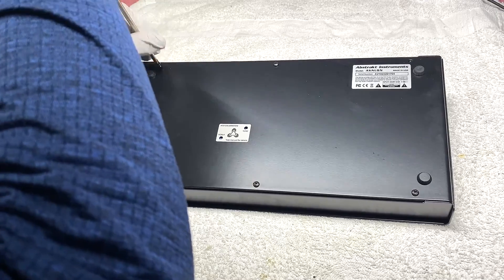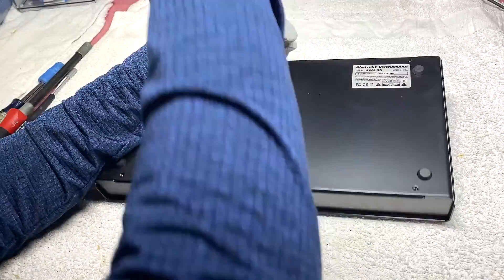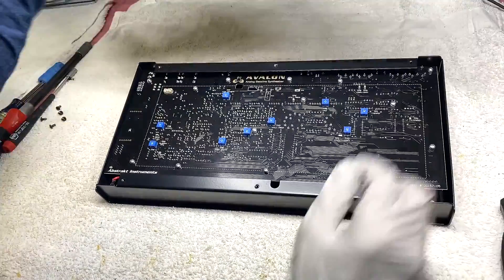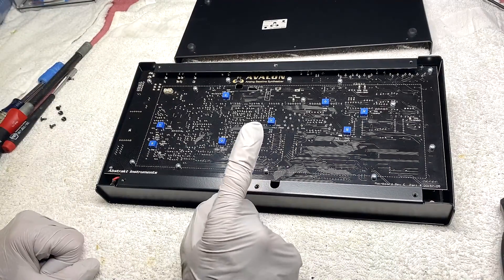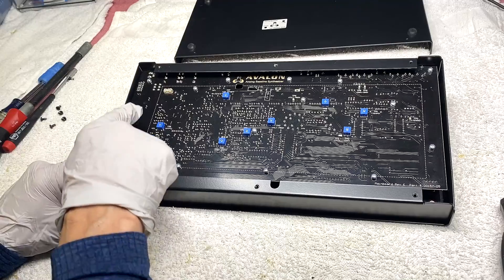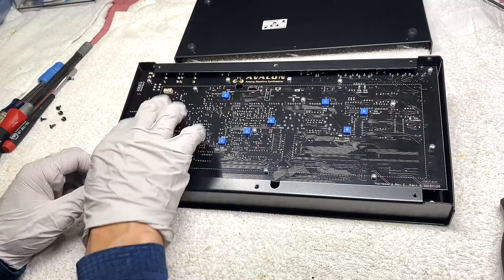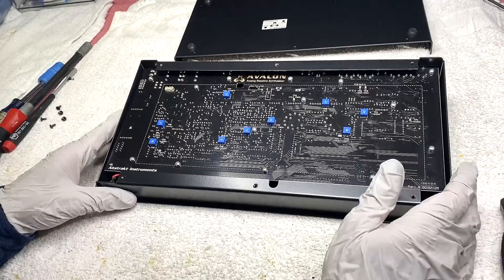Once you get those six screws removed, you can pull out the bottom panel and you'll be looking at the bottom of the unit. Solution number one — the more crude solution — is to replace the filter PWM RC filter and the mix resistor that goes to the filter input on the bottom of the board, so you do not have to remove the whole assembly.